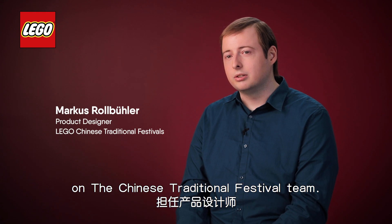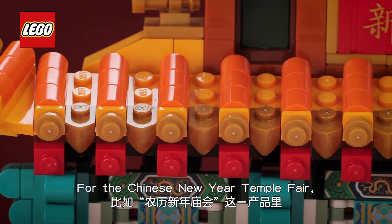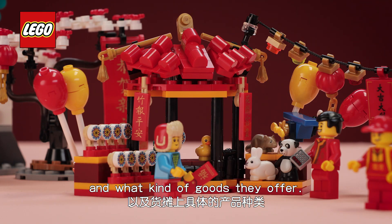I'm Markus and I'm a product designer on the Chinese traditional festival team. In the inspiration phase we looked heavily into different things. For the Chinese New Year Temple Fair we looked closely at what vendors would sell in the market stalls and what kind of goods they would have on offer.